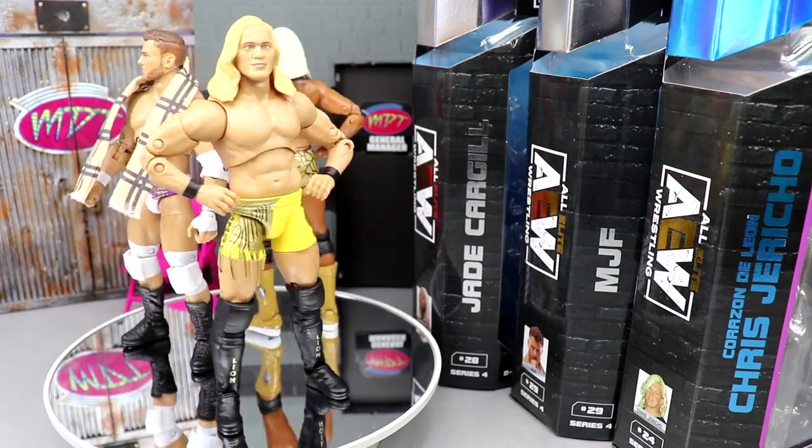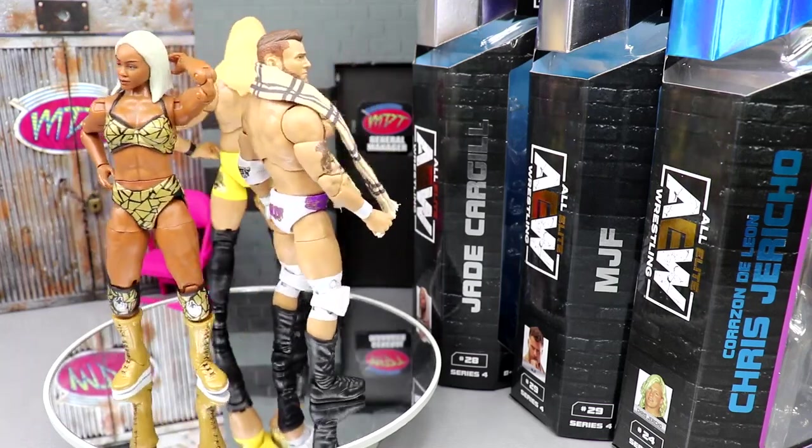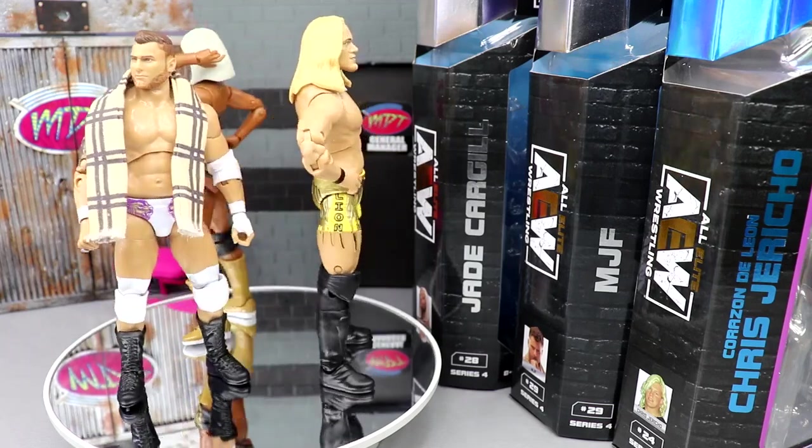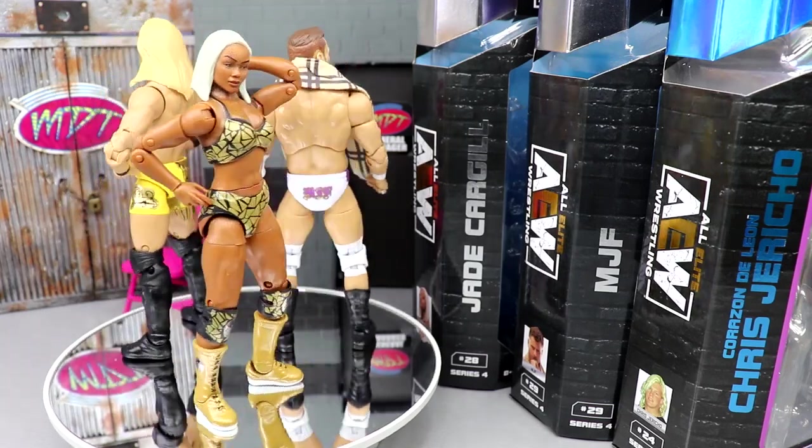Check out the rest of Unmatched Series 4 before we rank the set. Tomorrow we're going to do a My Damn Thoughts video where we break the full set down — the best parts, the worst parts, rank the set, which is going to be very challenging for me. But I'm getting out of here. Thank you for watching. Subscribe to the channel. I'll see you guys next time. Have a blessed day.